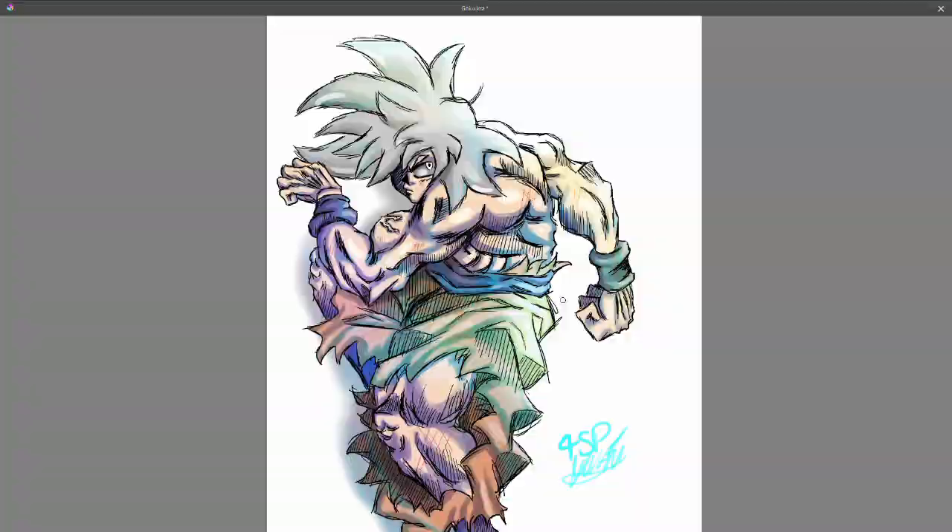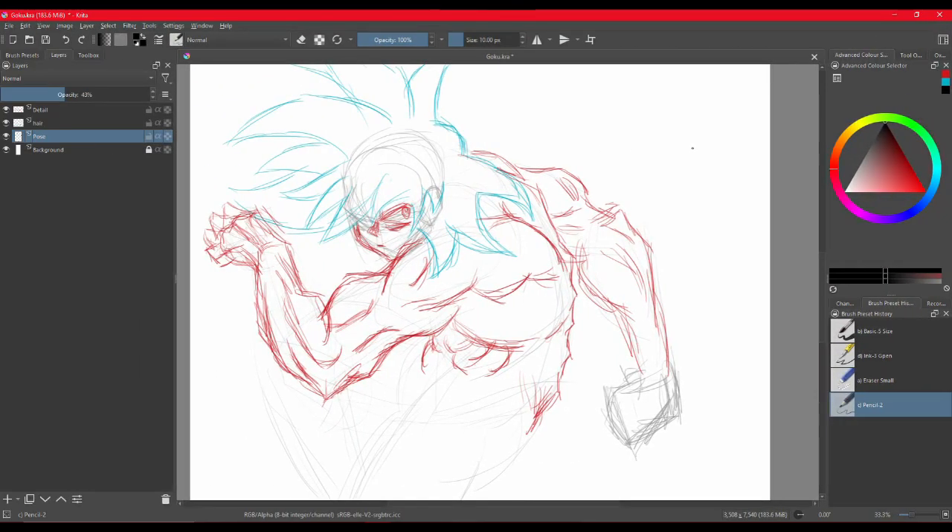Here we have an Ultra Instinct Goku. To begin with, I started mapping out in black — like the pose and stuff. And in red, I did details like the muscles and the composition and stuff. And in blue, I did the hair and whatnot.